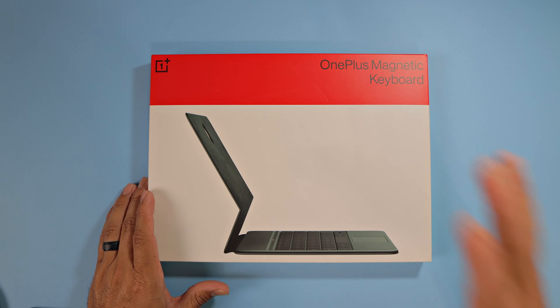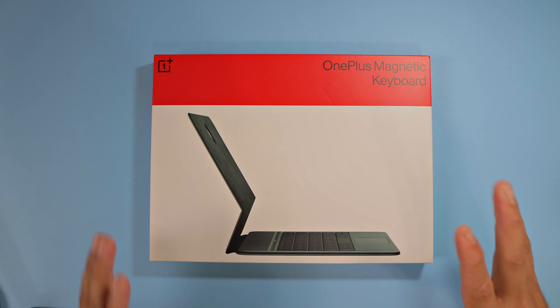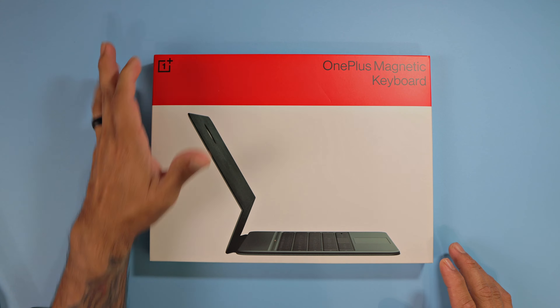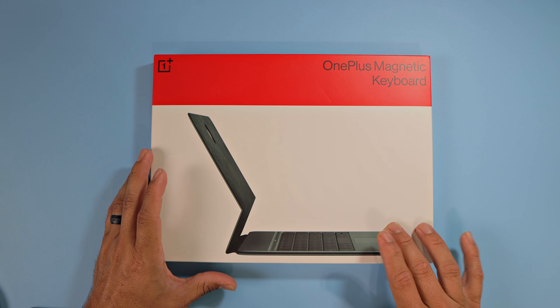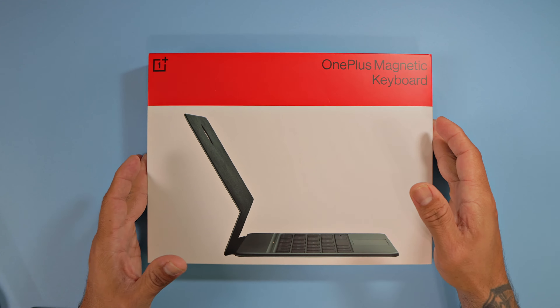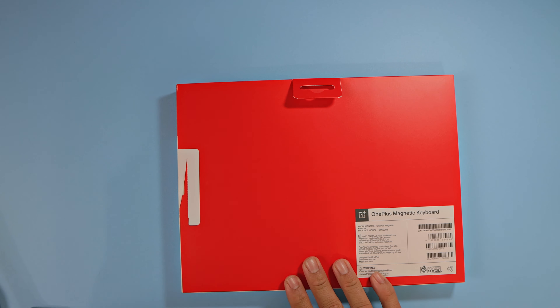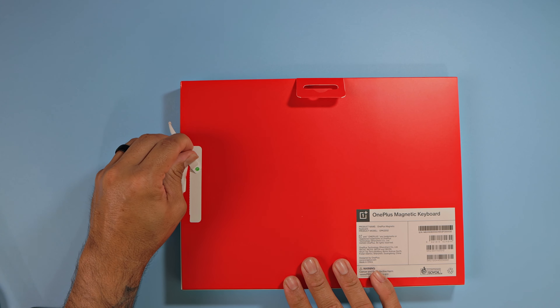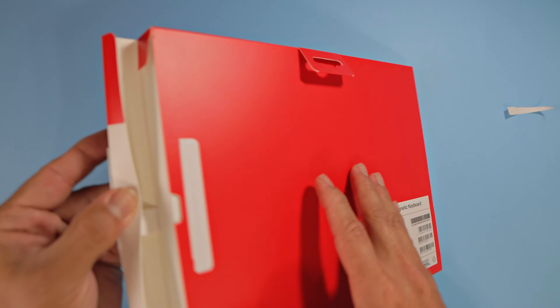Typical OnePlus packaging — we've seen how they like to do it. Very nice, elegant, and stylish. You have the OnePlus logo and the picture of the OnePlus Pad keyboard. This is the magnetic keyboard for the OnePlus Pad. On the back, we have nothing. Let's go ahead and pull that sticker to reveal the OnePlus Pad itself.